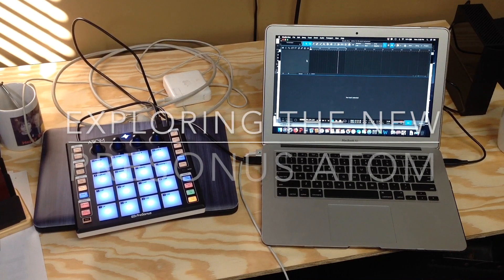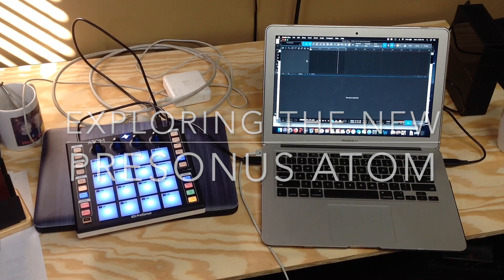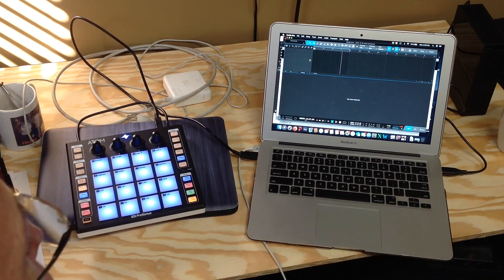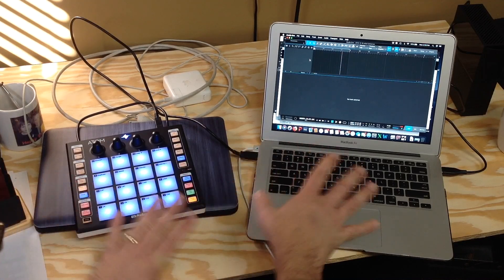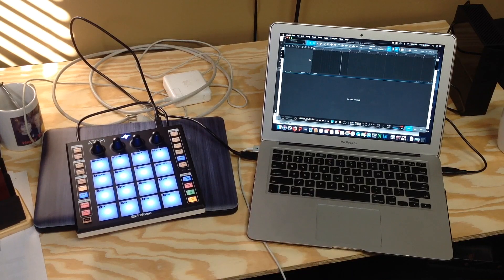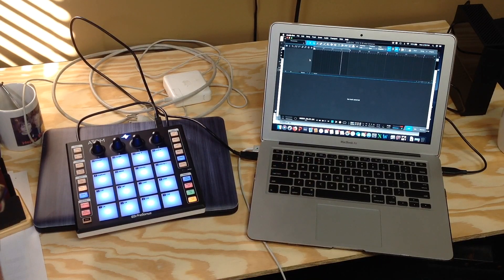I did a separate video to show how the Personas Atom works with Ableton Live. This is Studio One 4.0 that comes from Personas. I'm going to show you how this integrates with Studio One just to create a beat. This could be useful in worship or in any live performance — not only to create the beat, but to play along with some live elements.